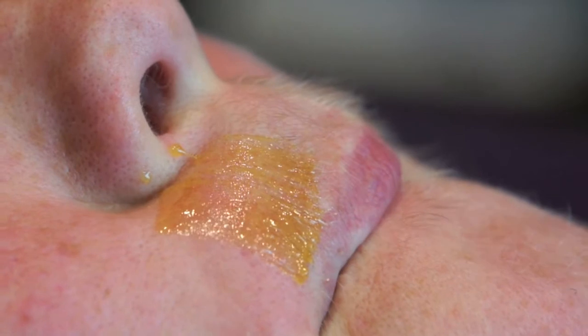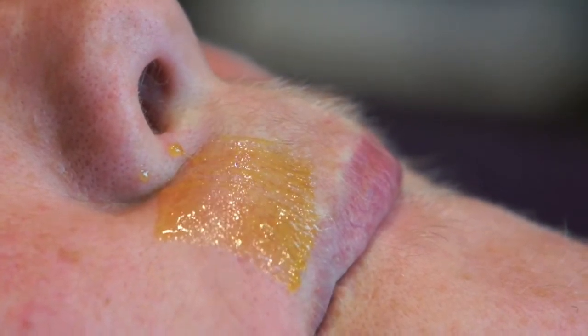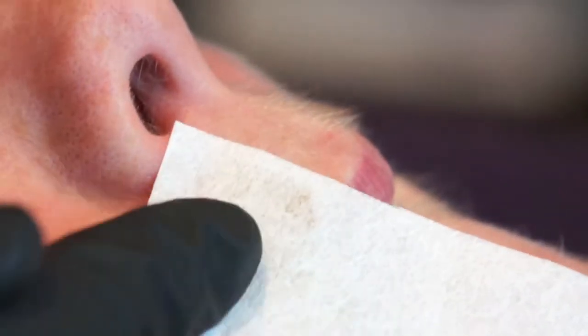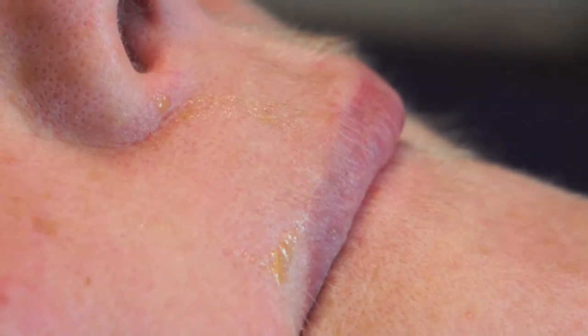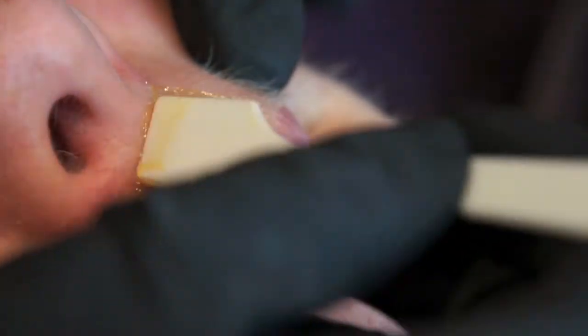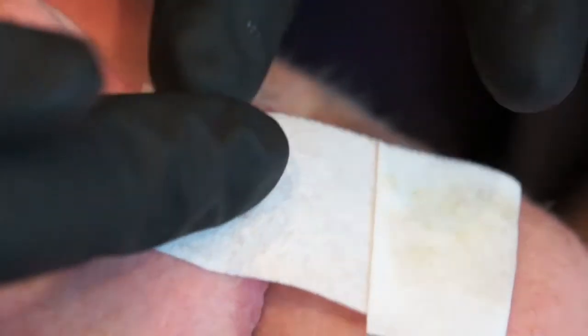Ask your client to help you by pulling the upper lip over their teeth. Stretching the area will help the sugar remove the hair successfully. Continue on through the client's cupid bow area, continuing to apply thinly, rubbing down the strip in the direction of hair growth, stretching and removing in a long and low fast action. Be careful of the client's nose.